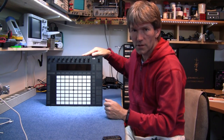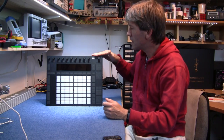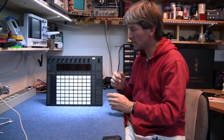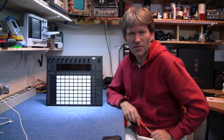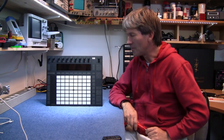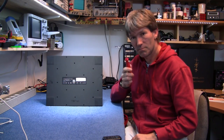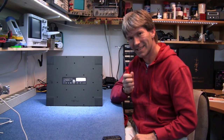Now, I'm just going to open this up because this feels like beautiful quality. I just want to see if the quality is skin deep or if it goes all the way. That's just an excuse for me to take something apart. Fortunately, Ableton has put posi-drive screws on the back. So let's get this apart, shall we?